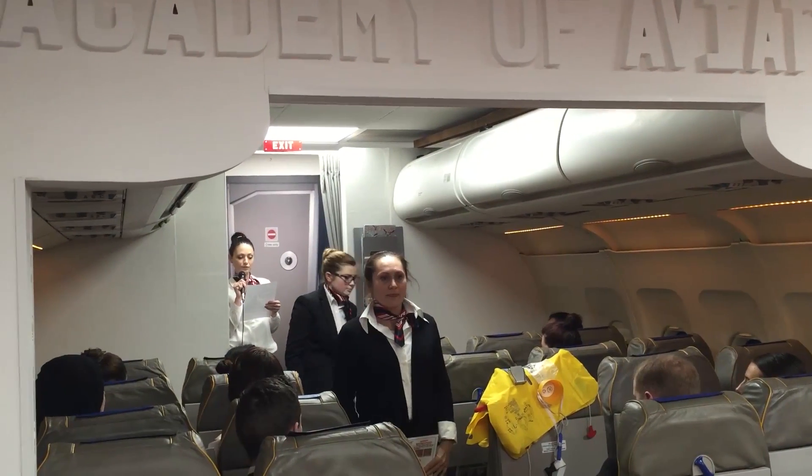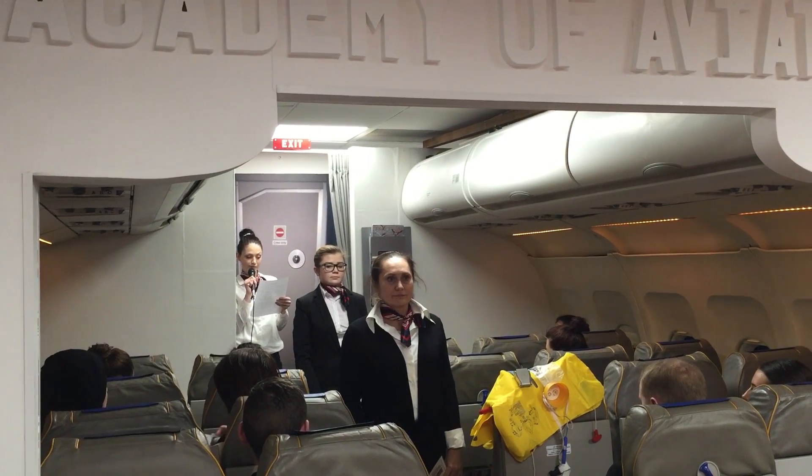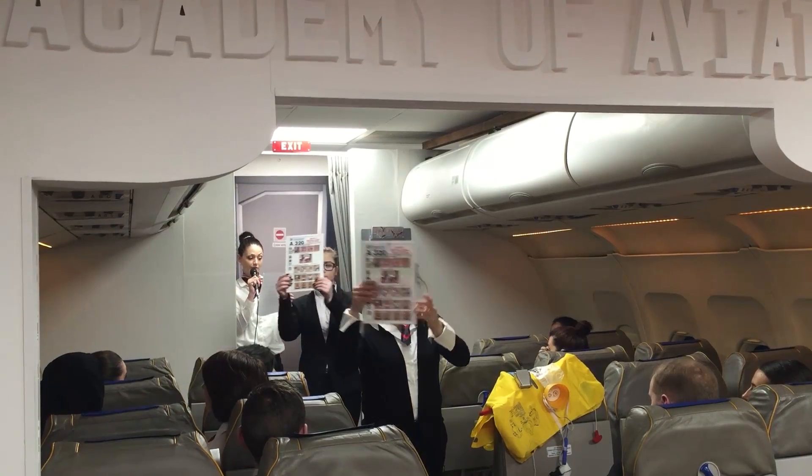Ladies and gentlemen, may we ask you for your full attention while the cabin crew point out the safety features of this aircraft. Your safety card is located in your seat pocket. Please study carefully before departure.